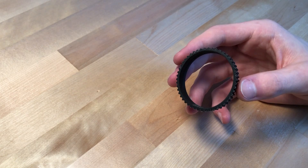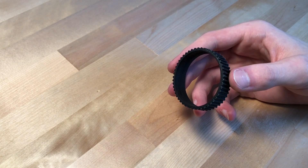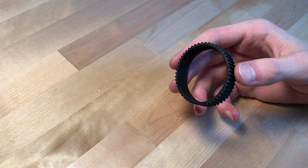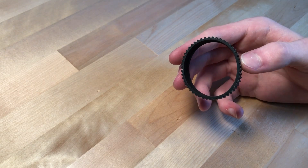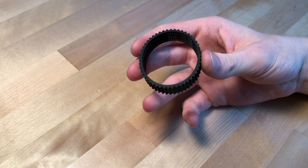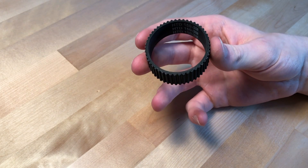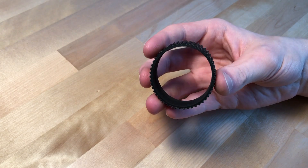A harmonic drive specifically is one of the best gear reduction systems out there. It's extremely compact, generally pretty easy to make, it's on the cheaper side of things, and it doesn't require incredibly tight tolerances. Harmonic drives have become nearly standard for robotic arm systems, and I'd love to build a robotic arm, so I thought I'd better start with a harmonic drive.